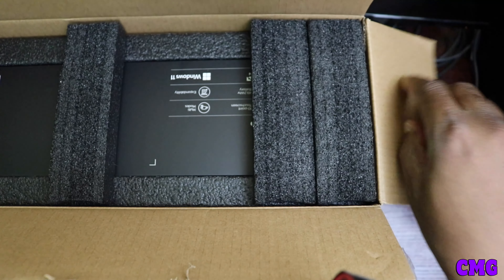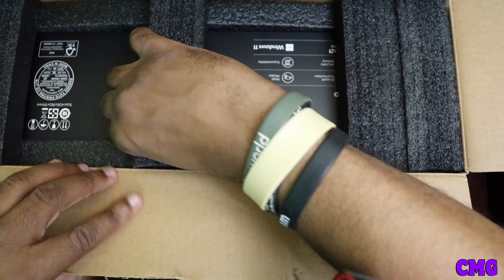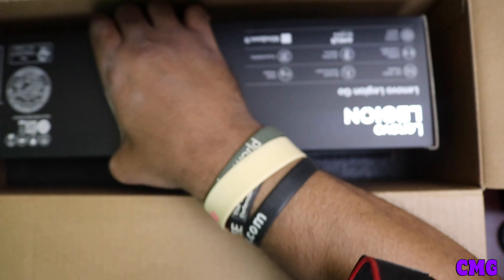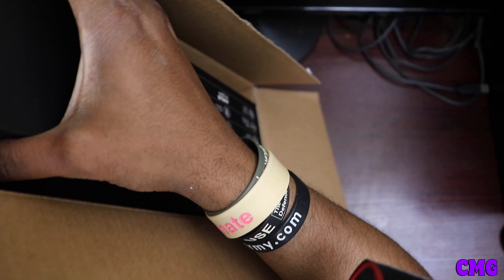The Lenovo Legion Go — the box is freaking big. So what we're going to do is look at this here, we're going to open up the box and we're going to lift it up. Oh my god, look at that. Oh shoot, I'm going to hit the damn camera.